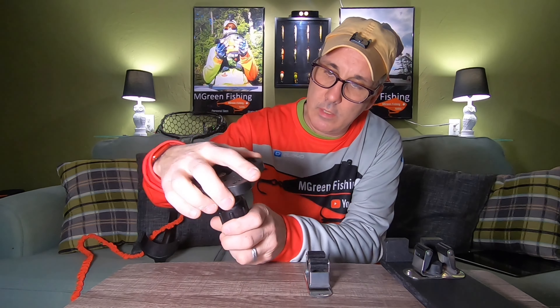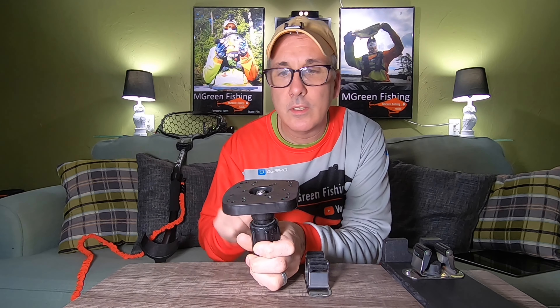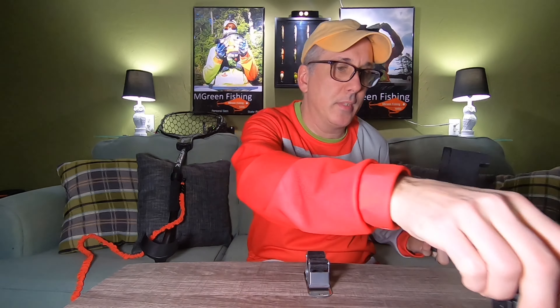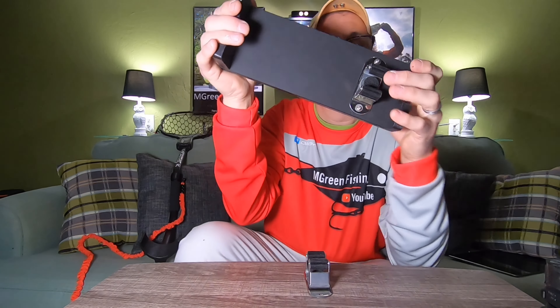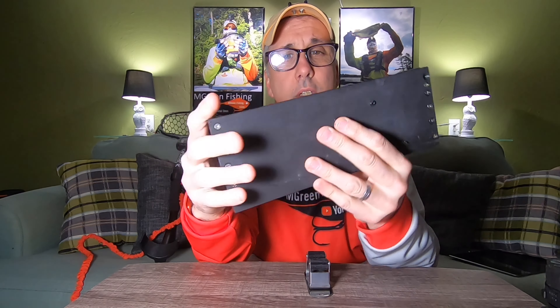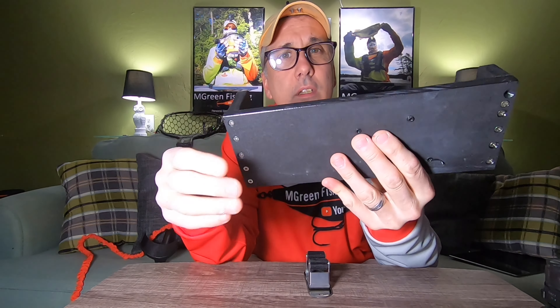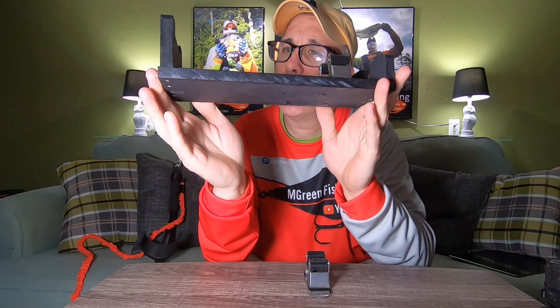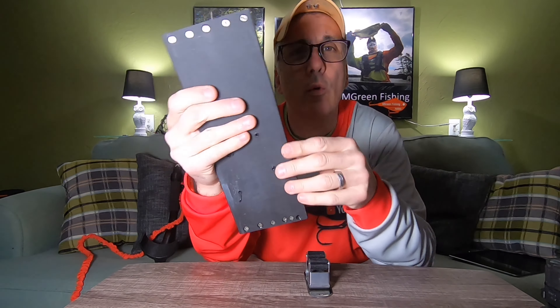You slide this on, clamp it down, this slides into that, and this then gets screwed into this. This piece is made out of king starboard — it's half inch thick, 11 inches long, and four inches wide.